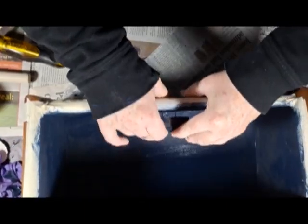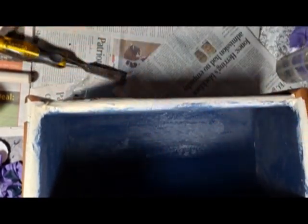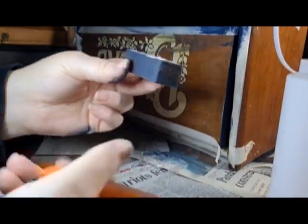I was hoping to reuse the blind nails that were already in place, but it wasn't working out so good. I had to use pliers to pry them out and then just use some wood glue and then hope for the best.